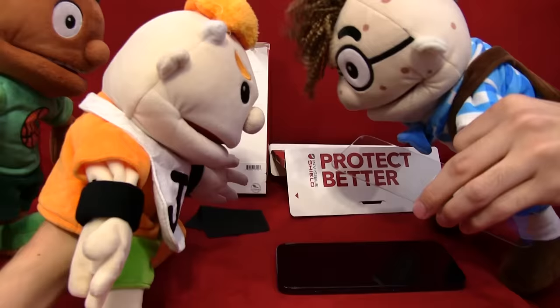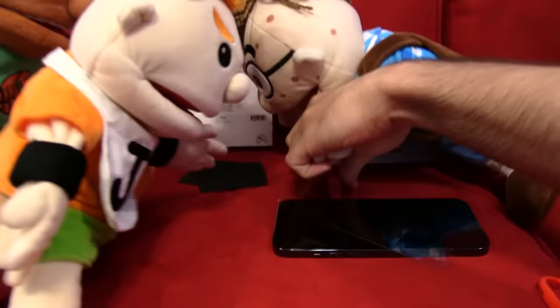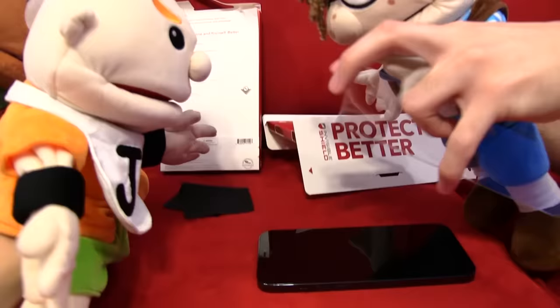That makes sense. Okay, now watch a master do it. You just kind of line it up and bam! Cody, you put it on sideways! Yeah, I just wanted to show you how not to do it, okay? So we're just going to take this and peel it off, and then we're going to do it for real. But Cody, you're not even putting it on right! You know what it is? It's this shirt. That's the problem.